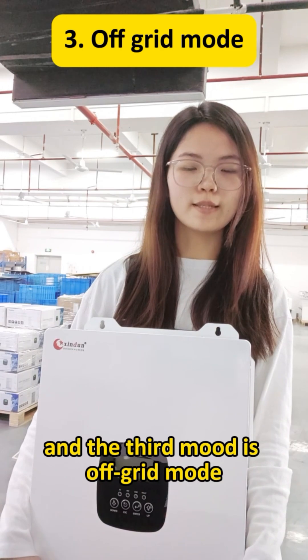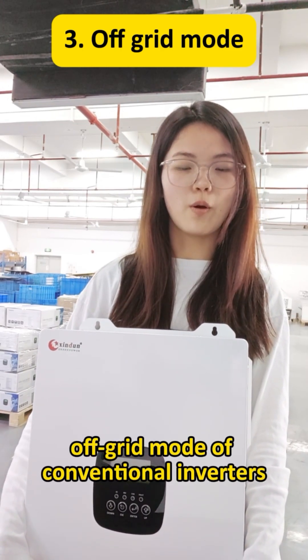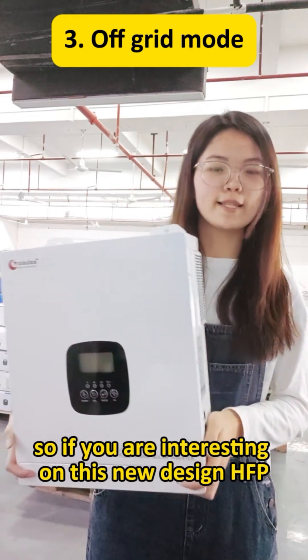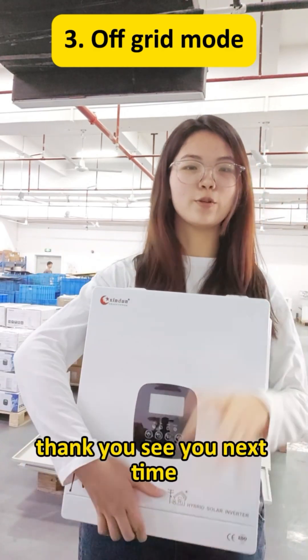And the 3rd mode is off-grid mode. It functions as the off-grid mode or the conventional inverter. So if you are interested in this new design HFP, just contact us. Thank you. See you next time.